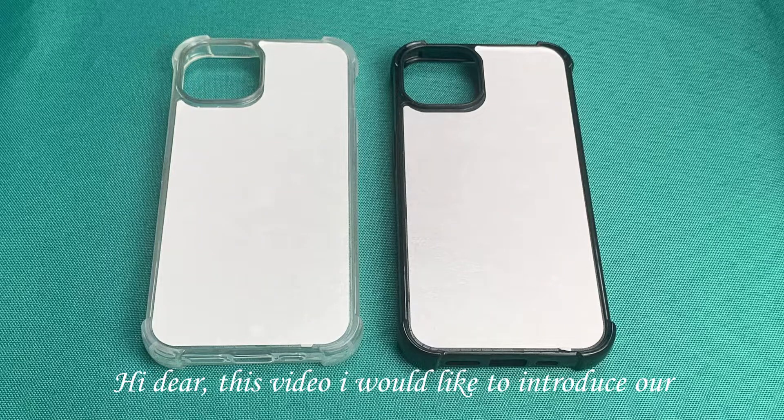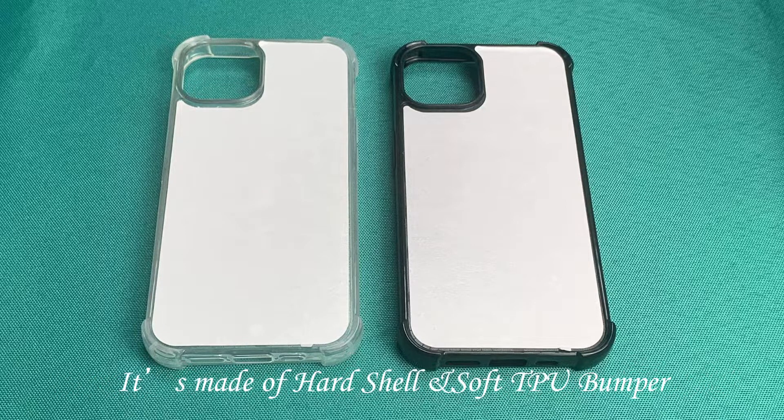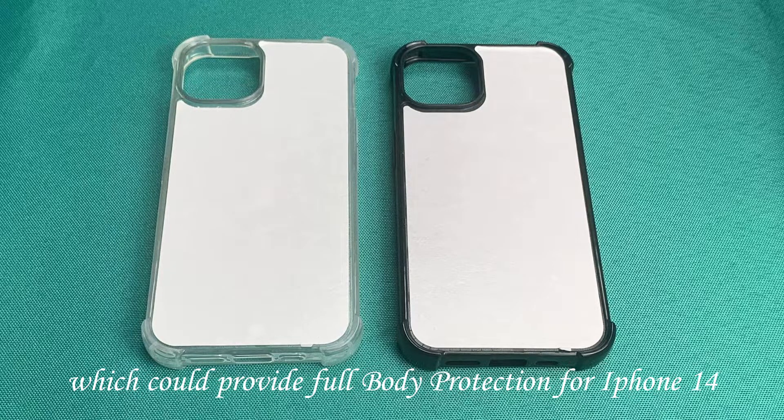Hi there, in this video I would like to introduce our new 5-7 Mention Bubble Block case for iPhone 14. It's made of hard shear and soft tibial bone which could provide full body protection for iPhone 14.